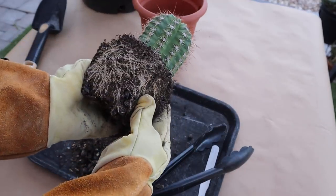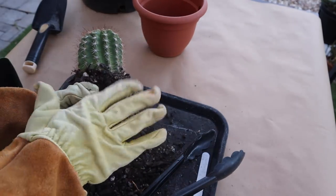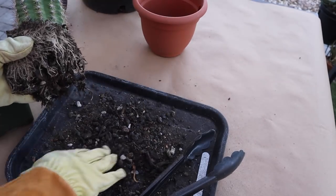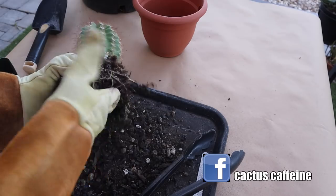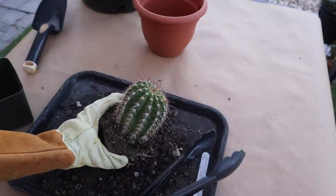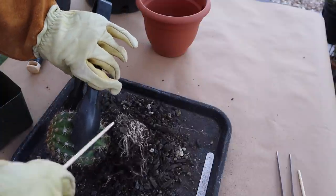Here is the first cactus — look at those roots, a very good root system on this trichocereus. Trichocereus usually have a very extensive root system so they need a lot of room for their roots. I am loosening this soil; I can see the soil has a lot of lava rocks in it and some fine bark as well. Let me get my handy chopsticks to loosen up the roots a little bit. I'm not going to go bare root on this one.